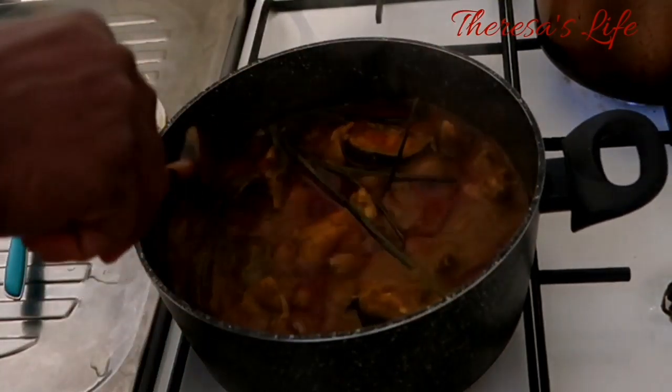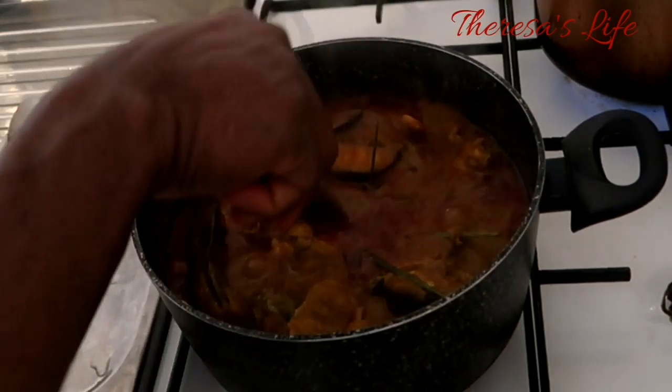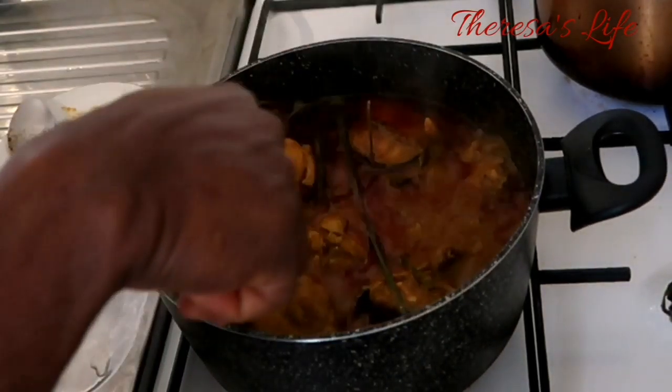This is the final stage. As you can see, the soup is ready. The aroma alone.